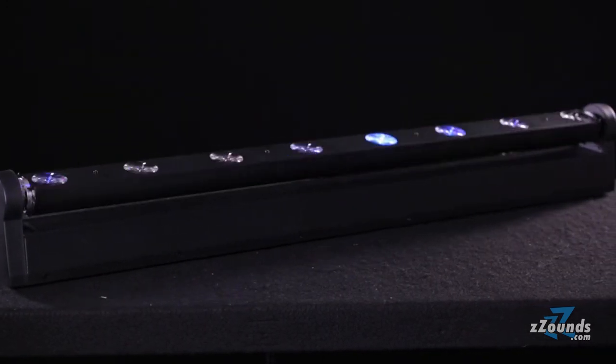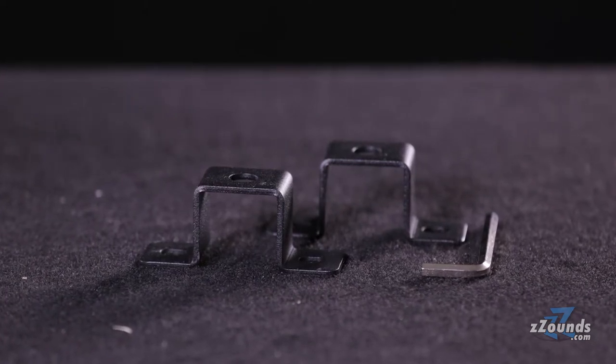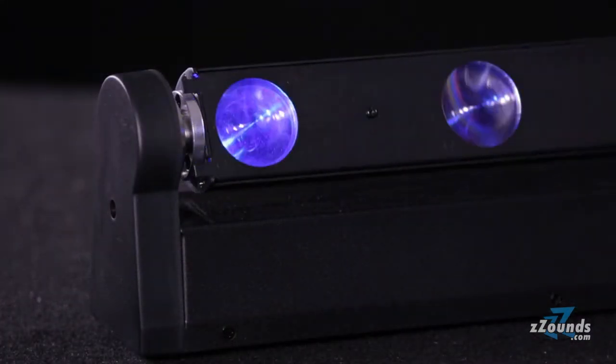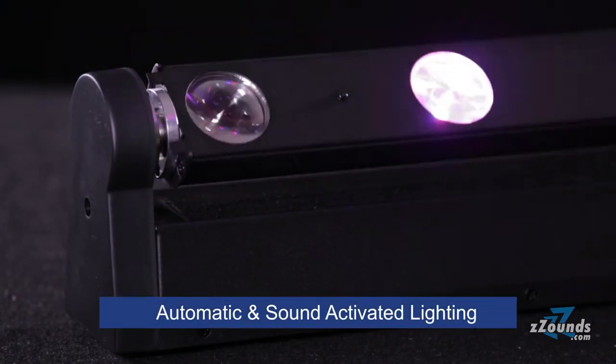The Sweeper Beam Quad LED can be placed on the floor but it also comes with brackets for wall mounting. From the onboard 4-button display, you can access several built-in automatic and sound activated lighting programs.